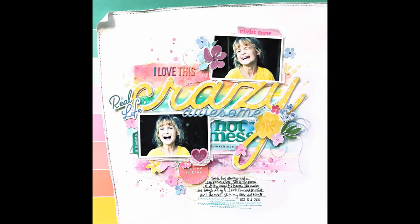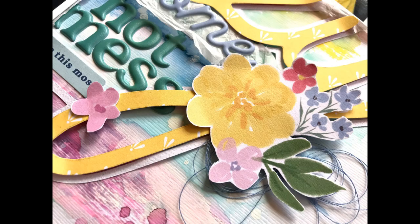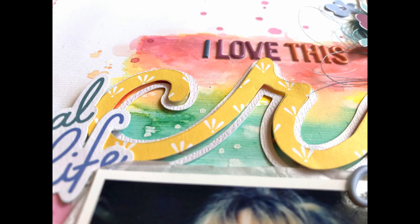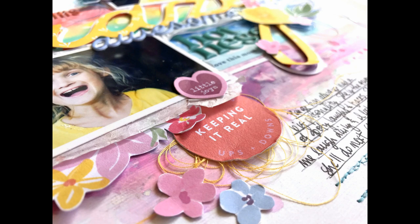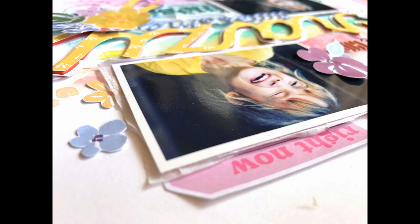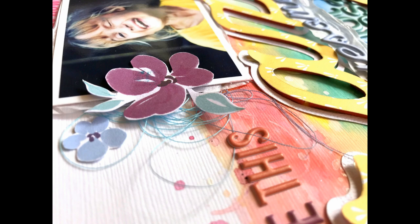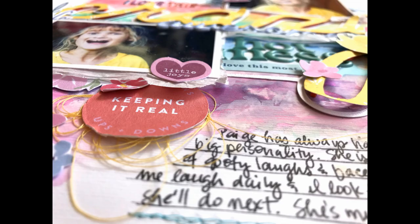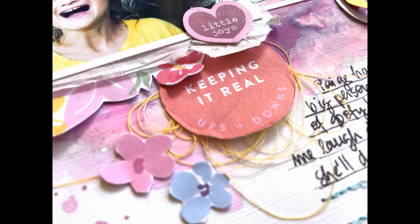I'm almost done — the last thing I'm going to do is come back in with some watercolors and add some splatters: red at the top, purple at the bottom, and yellow on the right, just to break up some of that white space. That's it — the final layout! I think this turned out really cute, fun, and messy, and it fits my photos. I like building a big title like this, starting with one big word. I'll link down below all of the things I used, it's a great collection, and let me know if you have any questions. I'll see you guys in my next video — thank you so much for watching and have a great week!